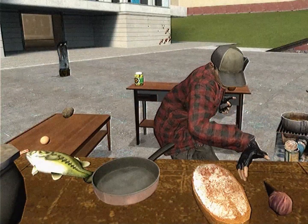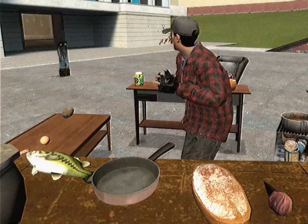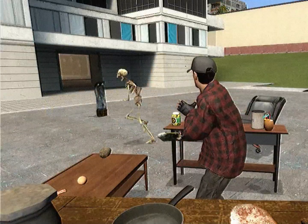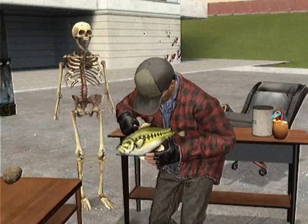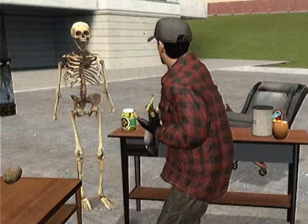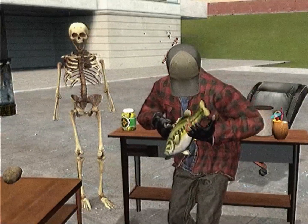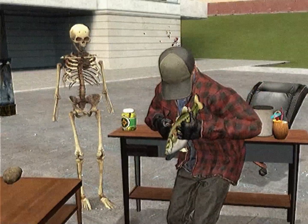Hello everyone and welcome to the Cooking with Jack show where we're gonna eat ice cream. Hello everyone and welcome to the Music with Jack channel where we're gonna play bass. So you hold the bass like this. I was a professional bass player for like one month. And then I kind of gave up and I did heroin on the street but like... Davey504 taught me.